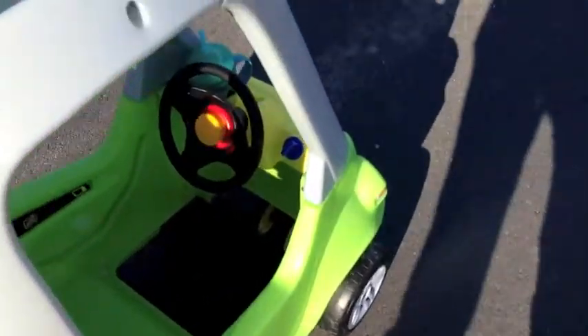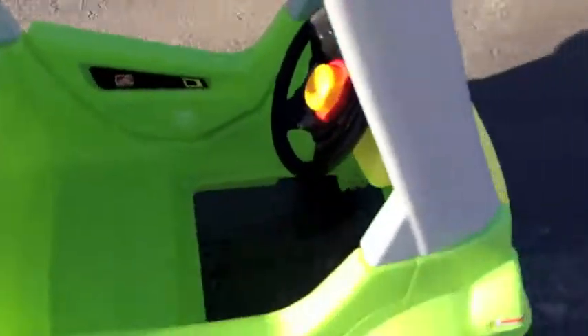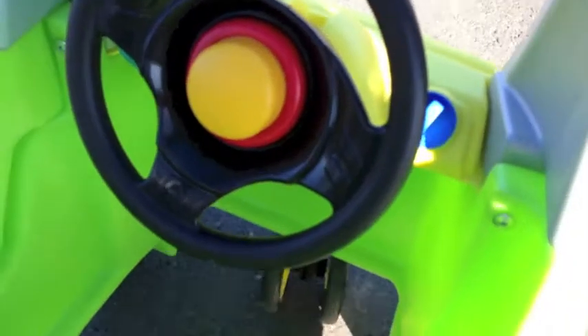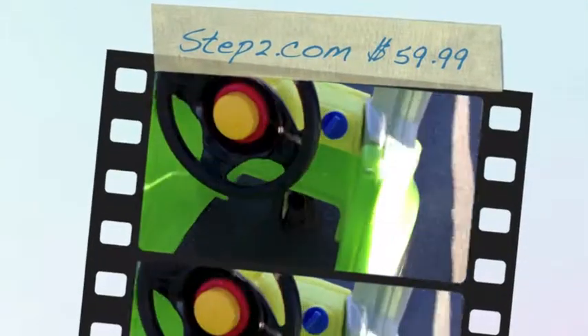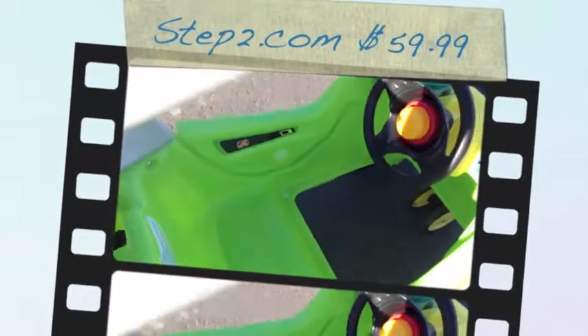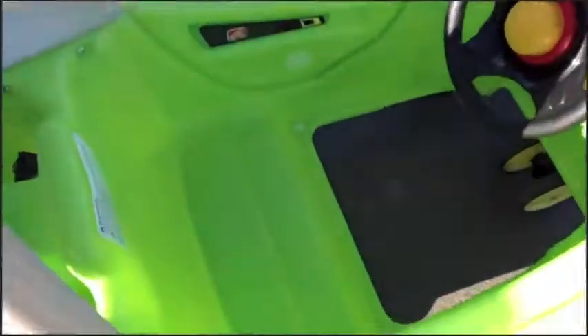Okay, so here it is on the pavement. If you turn it a little, it'll swivel and you can turn it really nicely, especially on the pavement. There you go, Step Two — you can turn. It's $59.99 right now at Step2.com.